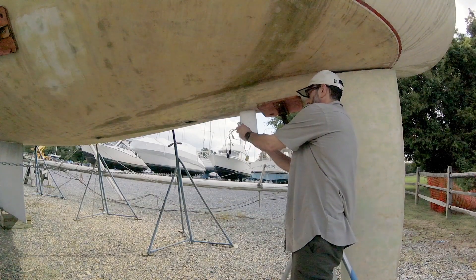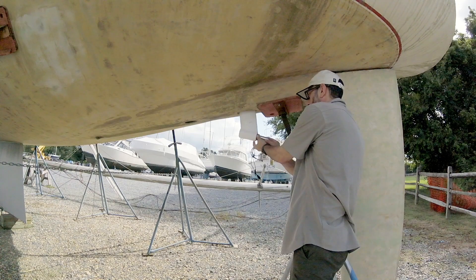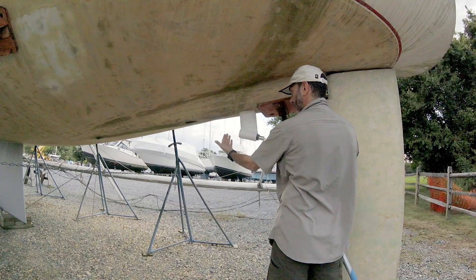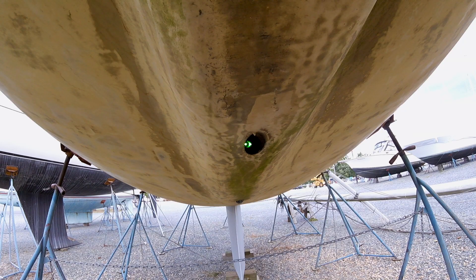Once the course alignment was done, I replaced the camera with a laser and finished the alignment by watching the laser on an improvised screen on the fore-end of the stern tube.